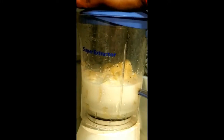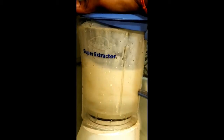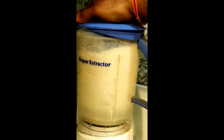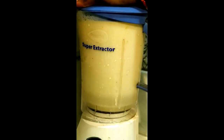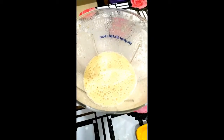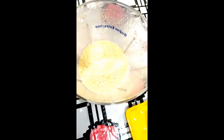We grind the mixture in the blender. I will transfer the juice to the serving glasses.